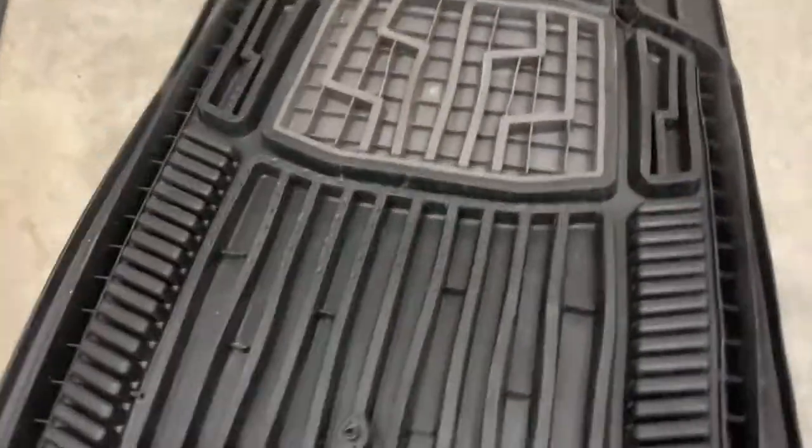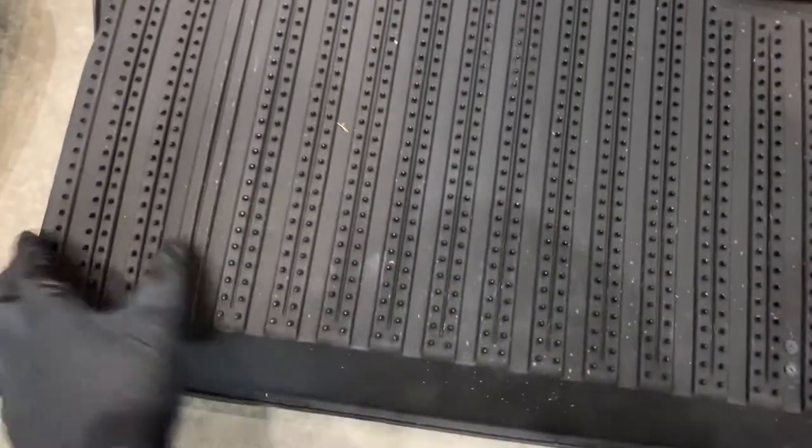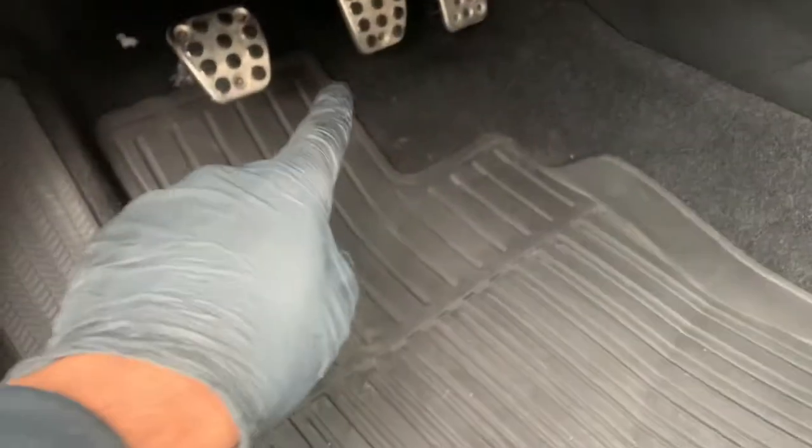On the back, you want to look for something that has clips or something that will grip the floor so the mat won't slide around. Definitely having safety clips or something that grips the carpet is important, because you don't want that mat to slide around, which could easily impede on your pedals while you're driving.